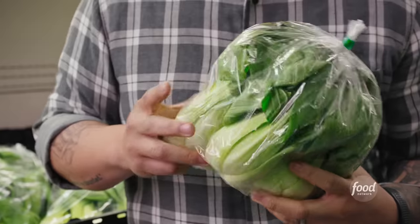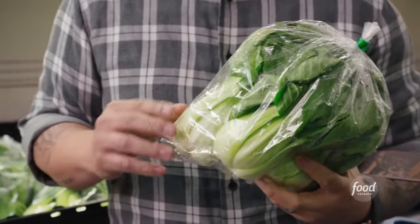No lo mein is complete without baby bok choy. In my opinion, it has great texture, color, and flavor, and is perfect in lo mein.